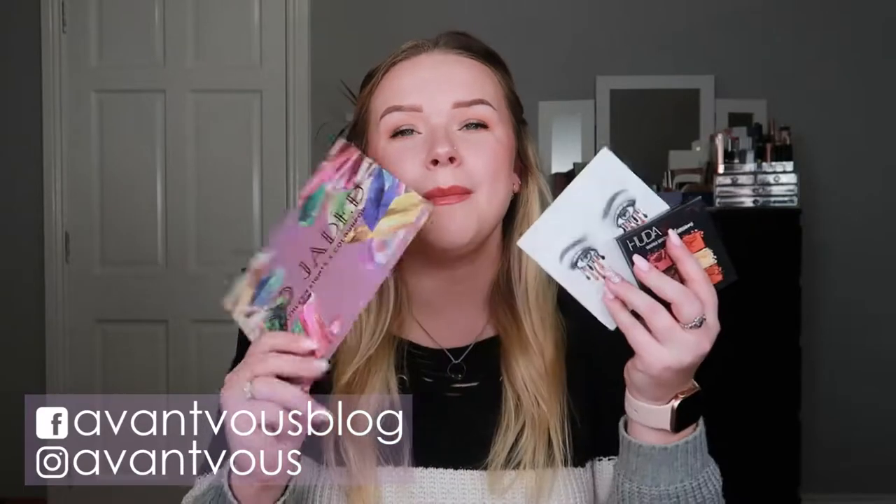Hello there, welcome back to my channel. In today's video I will be doing my Pan Those Eyeshadows finale. If you're interested in seeing if I hit any last minute goals and my progress overall with this rotation and all the eyeshadows I put into this project, just keep on watching.